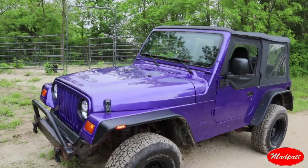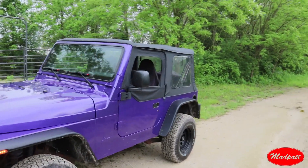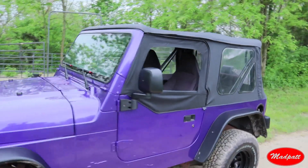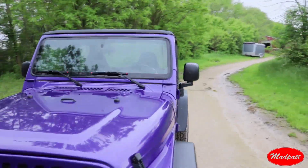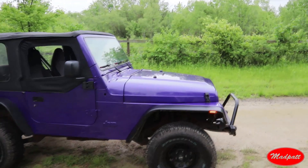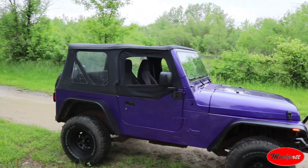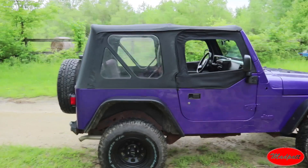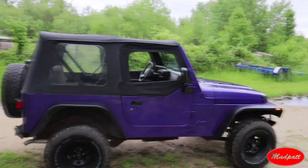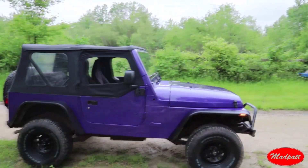I'm glad this one has a soft top because I switched my other Jeep to a hard top with full doors and I kind of miss it. With a soft top you can just fold it back, slide out the half doors, and you're going topless. With the hard top and full doors you need two people to take it off, unscrew all the bolts — it's a bit of a hassle when you don't have someone readily available or a pulley system in your garage.